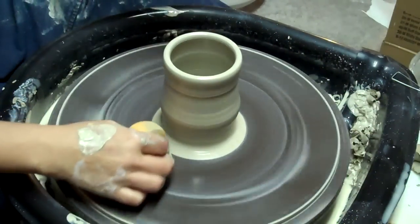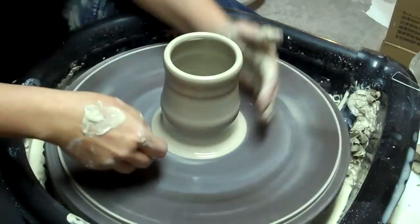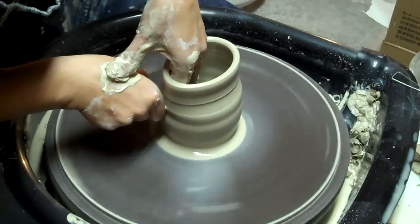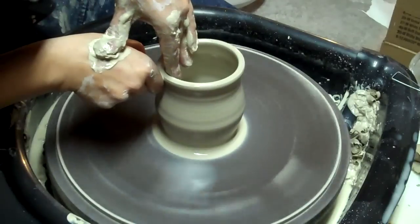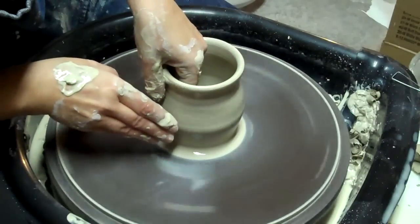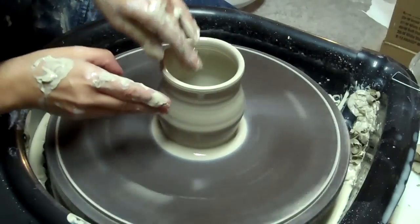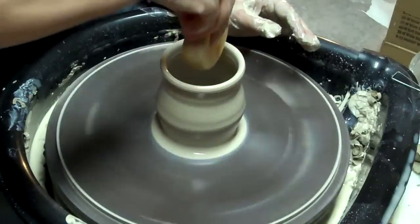I had made her one prior to this and it turned out small. I thought I wanted to make her a small one, but then I thought no — I'd like to make her one that's useful because she's a tea drinker. My college student is a tea drinker, so I thought I'd make her something useful. The rims on my cups are getting so thick. When I first started, my rims were really thin.